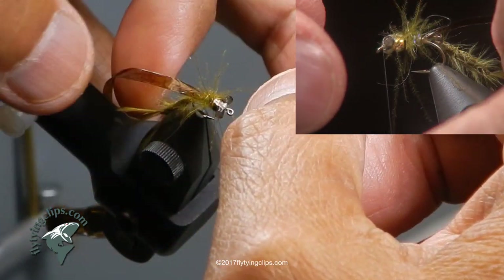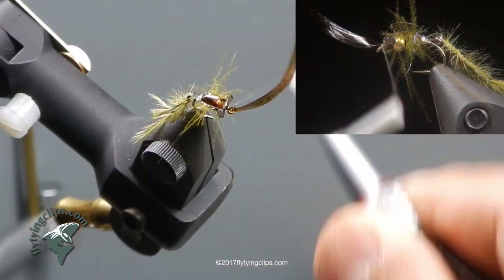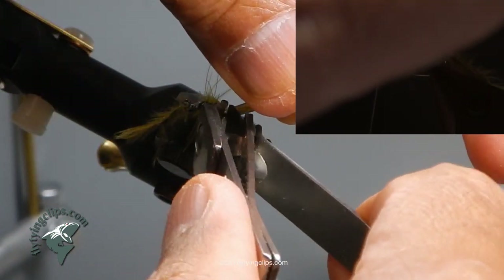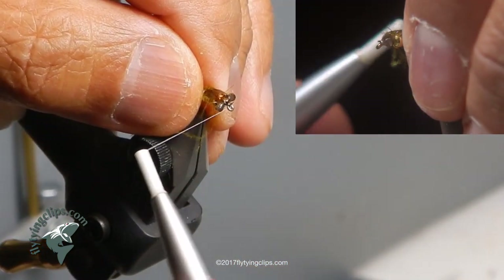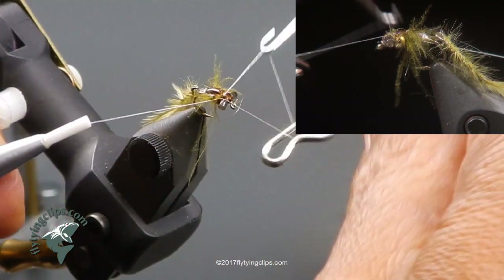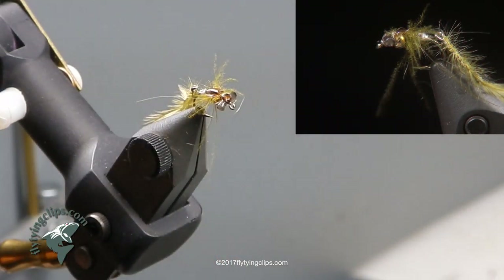Now I am going to take that medallion sheet and pull it all the way over to right behind the eye of my hook — that is my tie-in point. I trim with these nippers that let me go really flush, then do a couple of wraps right behind the eyes and tie off behind the eyes. I trim off my thread and since it is white thread it does show up a little bit, so I take a marker and touch it up.